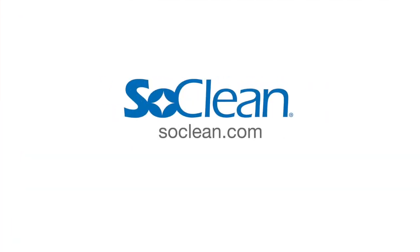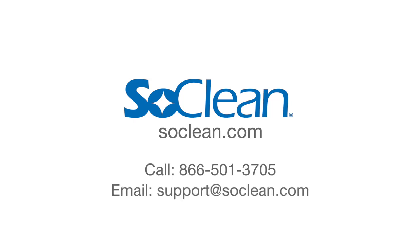Contact us: visit www.soclean.com, call 866-501-3705, or email support at soclean.com.